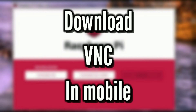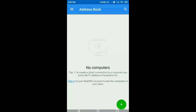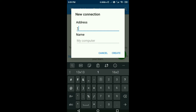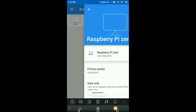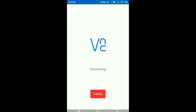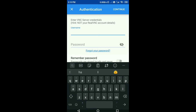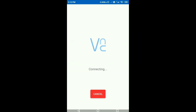Download VNC Viewer on your mobile phone from the Play Store — you can find the link in the description. Open VNC Viewer and click the add button. Type in the IP address of your Raspberry Pi and give it any name you want. Click connect. It will ask for username and password — the username is default and the password is 'raspberry'. I have changed mine to '123' but you can use 'raspberry'.